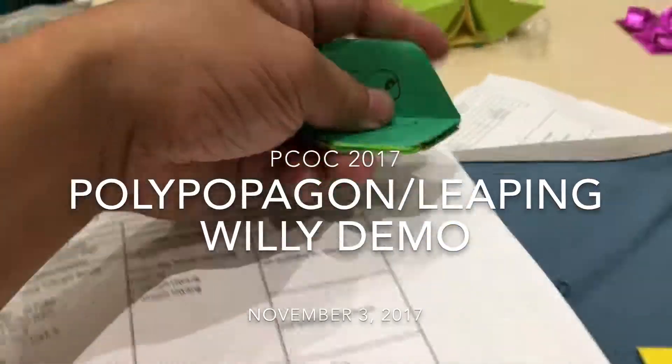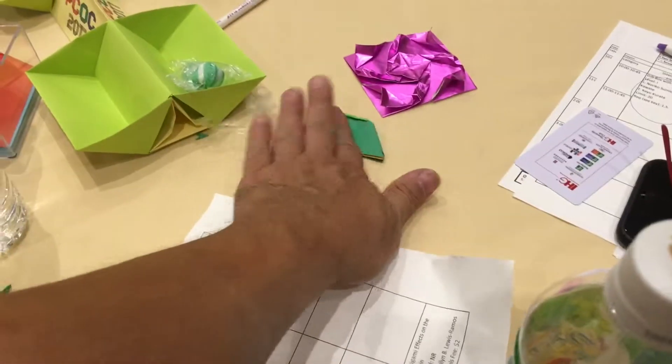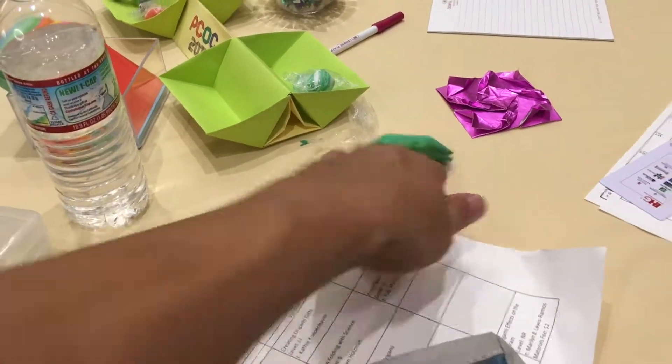This one here and this one right here, a little bit outward. So these parts here. Now you're going to unfold both of those. And then this one too? This is also an outside reverse fold.